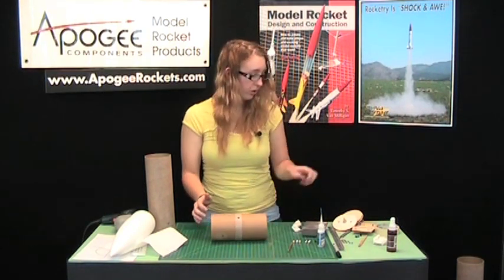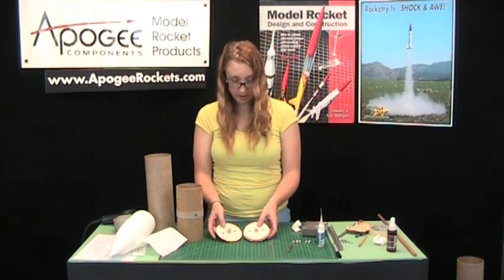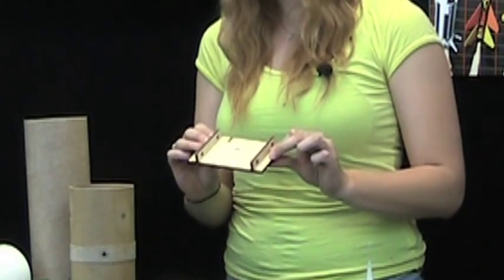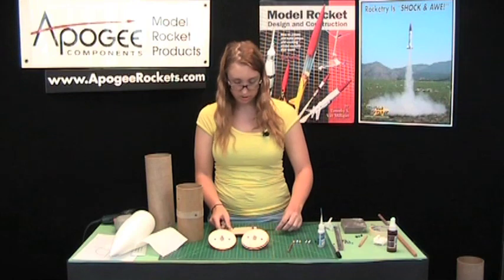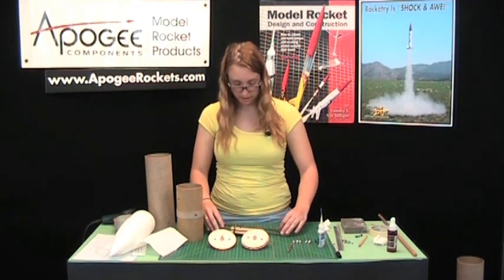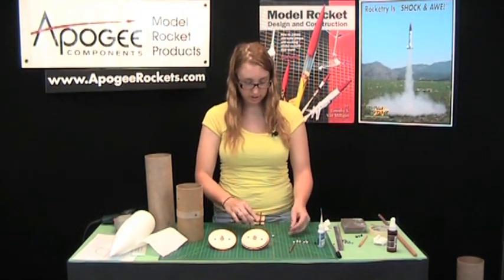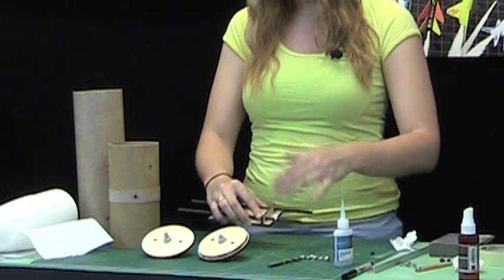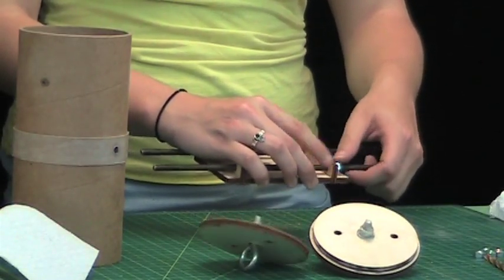There you've got a nice clean hole for your altimeter vent hole. Now we can start assembling the sled. Earlier we had epoxied the eyebolts to the bulkheads and also glued the pieces of the actual sled together. Slide our two threaded rods in place. To keep the sled from sliding around inside, we've got a couple of nuts here that we're going to twist on, so your electronics won't be pulled around when attached to charges on the bulkheads, or if you've got a push button on the side, it'll stay in one spot.